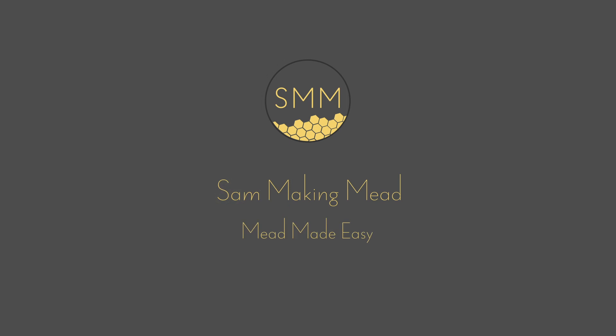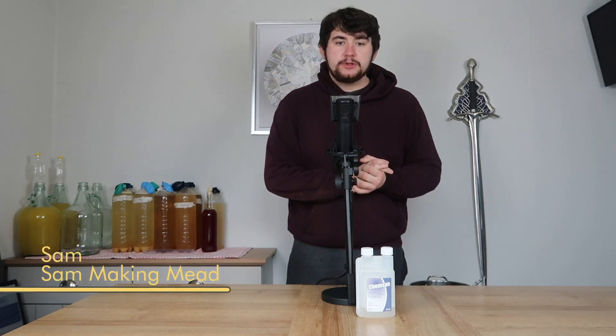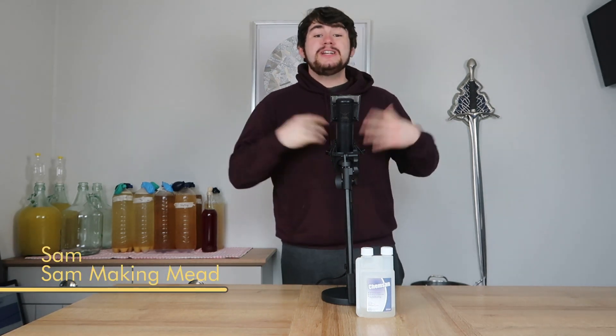My name's Sam from Sam Making Mead, and let's begin. So here's the thing. You could have the best recipe in the world. You could have all the equipment under the sun. You could even understand different nutrient schedules, but you won't get anywhere if you don't know how to sanitise your equipment properly.